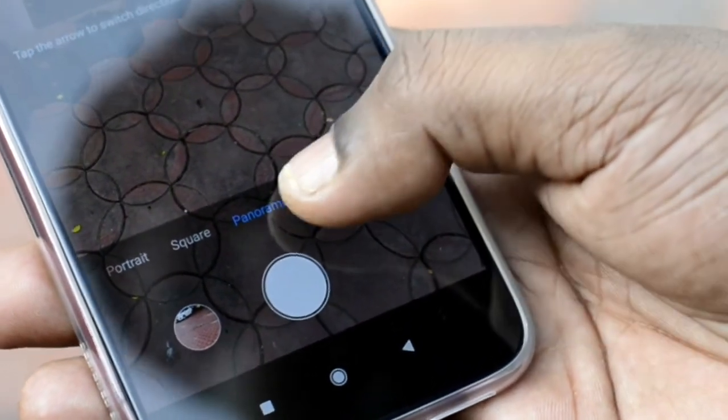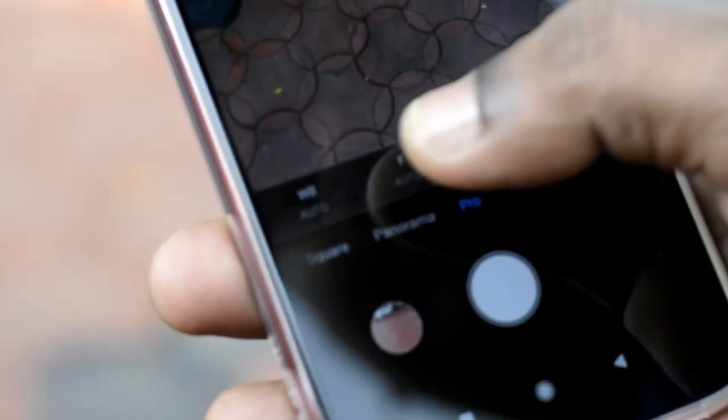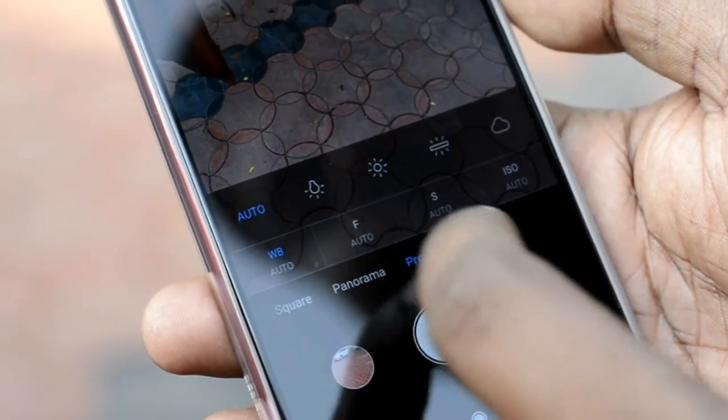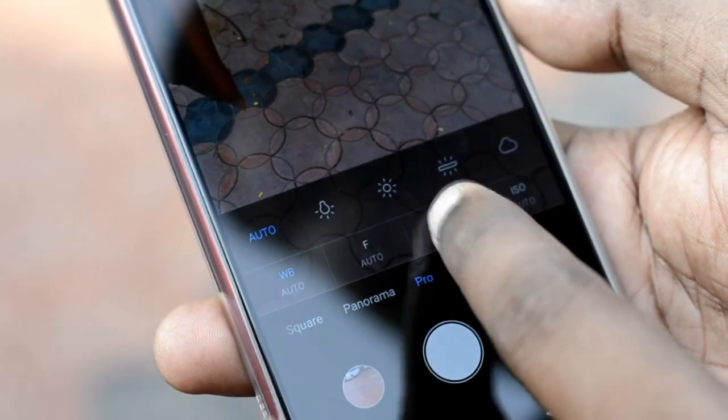In the settings, we have white balance, aperture, and shutter speed — three options. You can use the camera and the display mode.